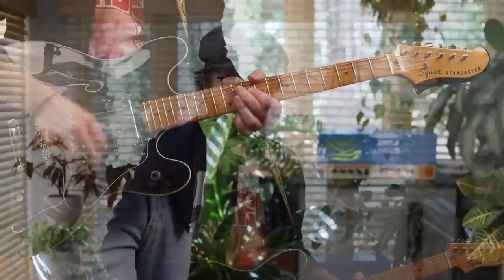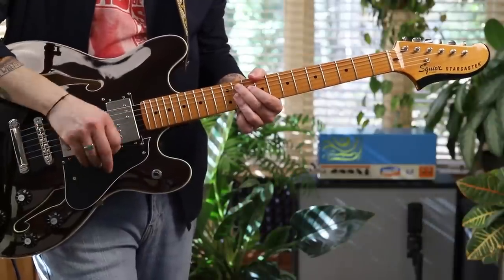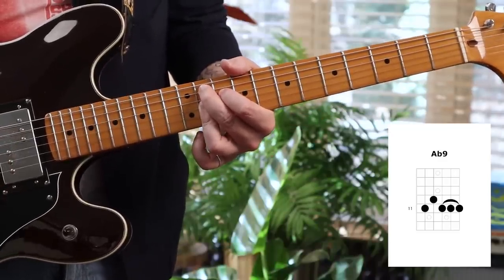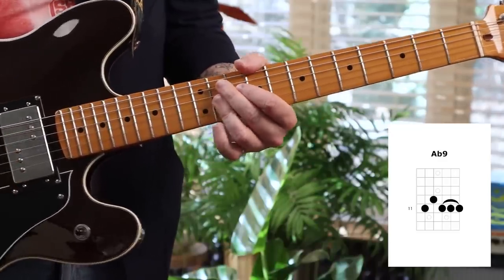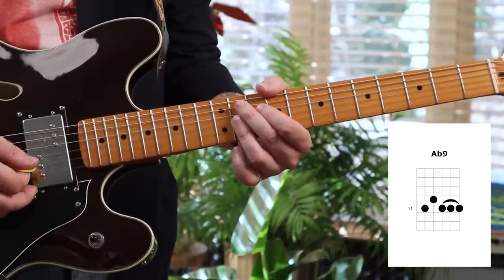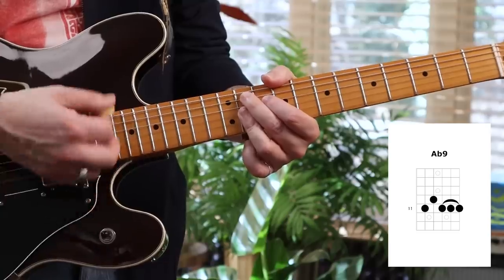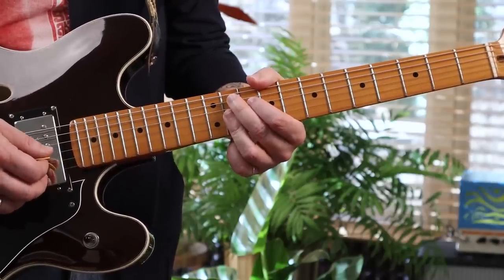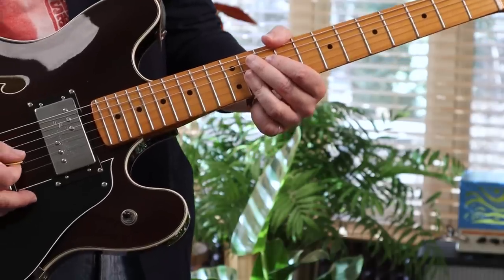James Brown — Get Up, Get On Up, I Feel Like a Sex Machine. This introduces the ninth chord, another cool chord to know. There I am up at the 11th fret — you can see the chord chart there. It drops in with some eighth notes. This is introducing the concept of only squeezing the chord when you want it, to make it more staccato.